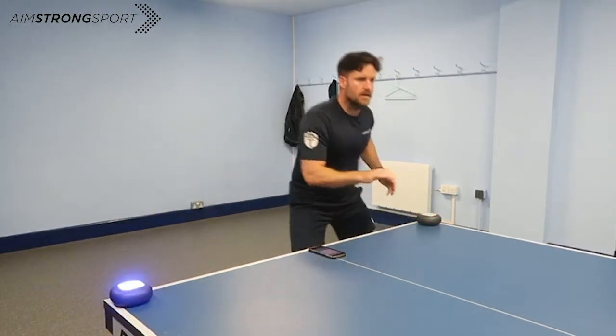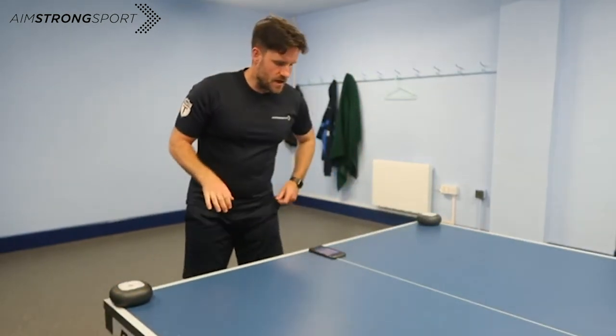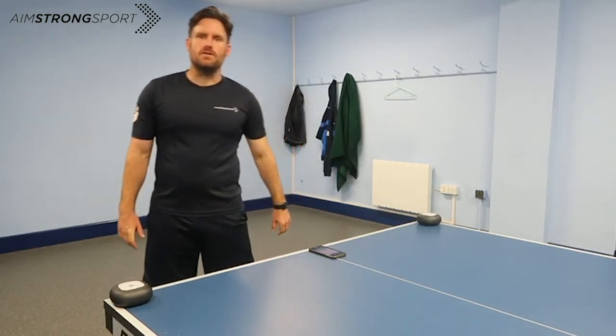Head up as I said, getting into position. And that was it. So 10 hits in just every 11 seconds. We can play around with it, but really good drill just to prepare us.